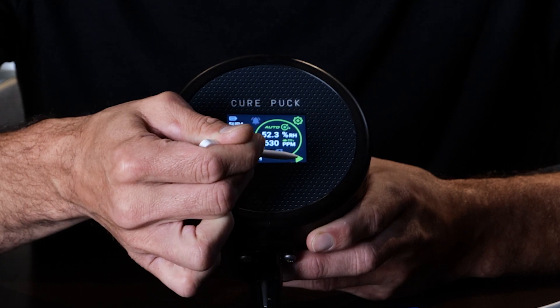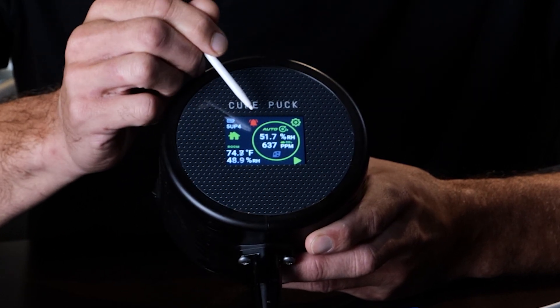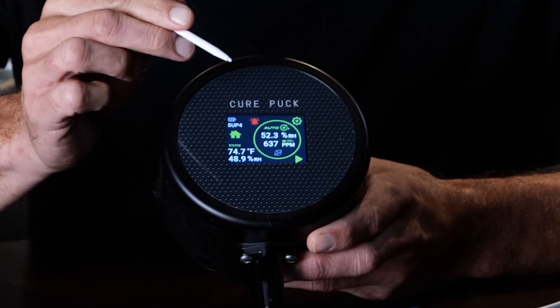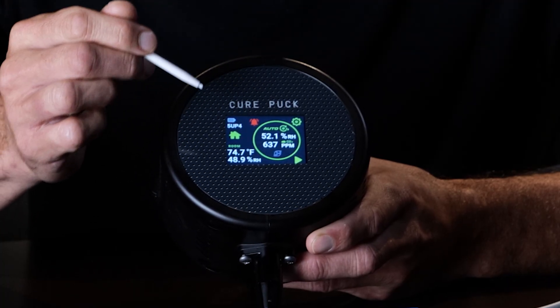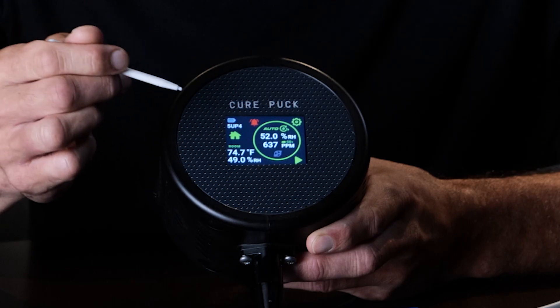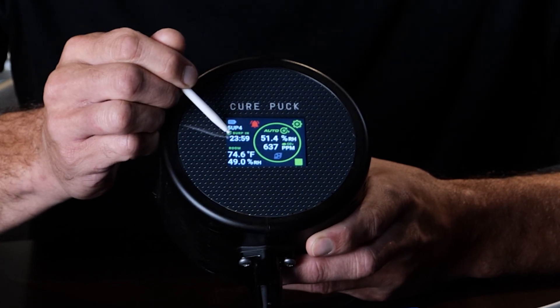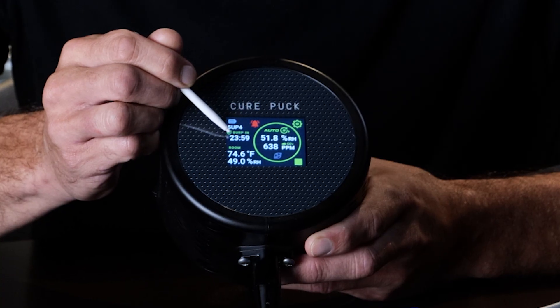In the bottom corner is a play button that initiates the timed burp. There are two modes in the cure puck: auto cure, which will burp off the highs and lows of the RH, and timed burp, which will burp on an interval or frequency. Right now it's set for every 24 hours for 60 minutes, so it counts down and burps for 60 minutes at 23 hours 59 minutes.